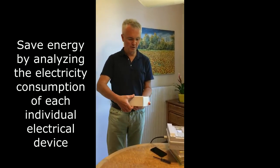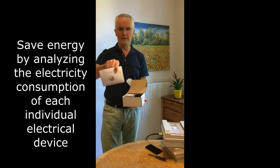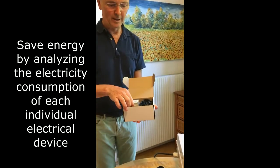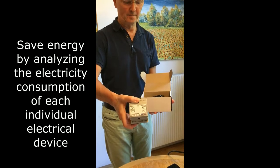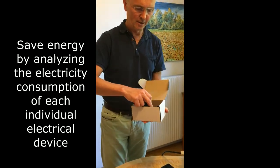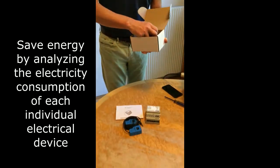You will get this package here delivered by post. Inside you will find the installation manual. You find the iWatt Meter here inside for the installation in your breaker compartment. In addition you get four of those current transformers.